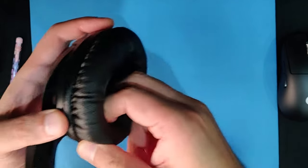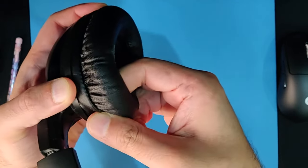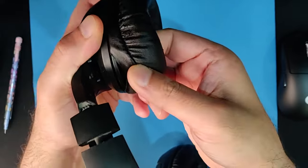This is very easy. The first step is to remove the existing ear pads — you just slowly and carefully have to pull them out like this.